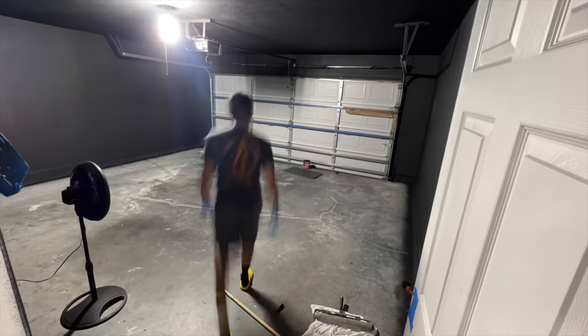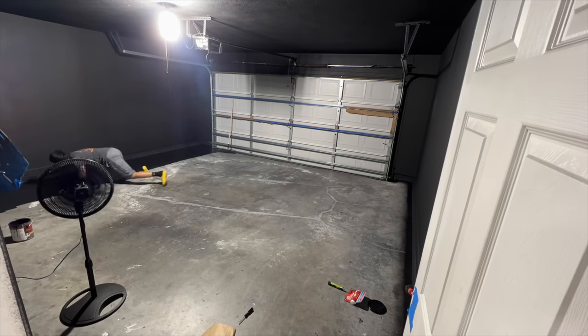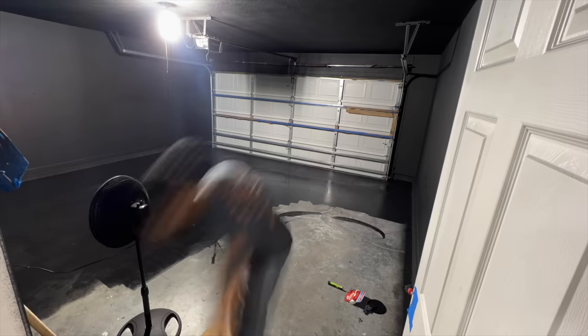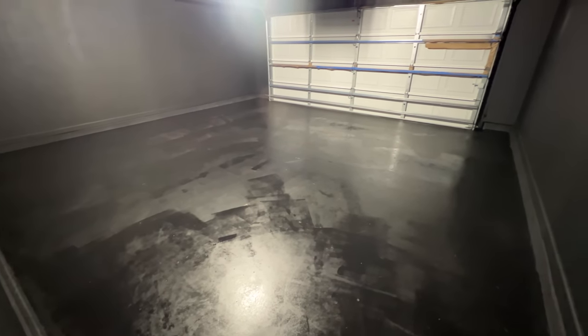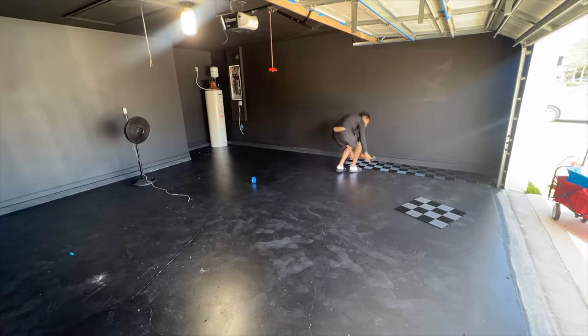I laid over some one-part epoxy primer to help the aesthetics — that way when you're looking at the tiles, it all looks uniform instead of having gray and white patches underneath. I did a total of two coats on the floor, and the next day I started adding the tiles.